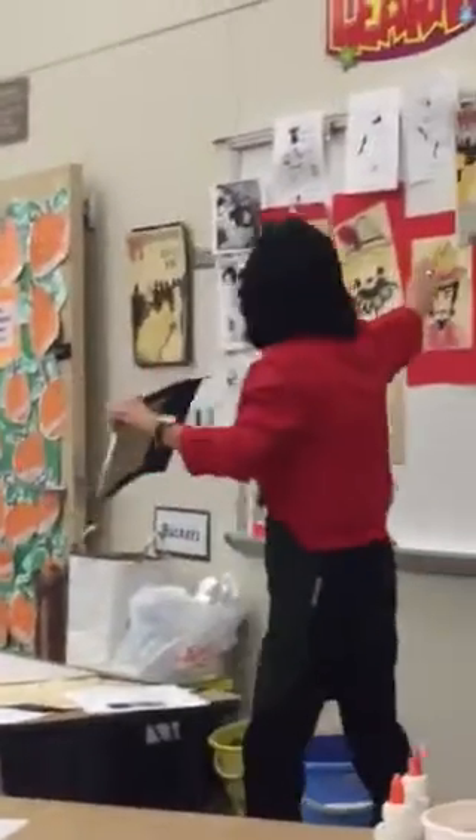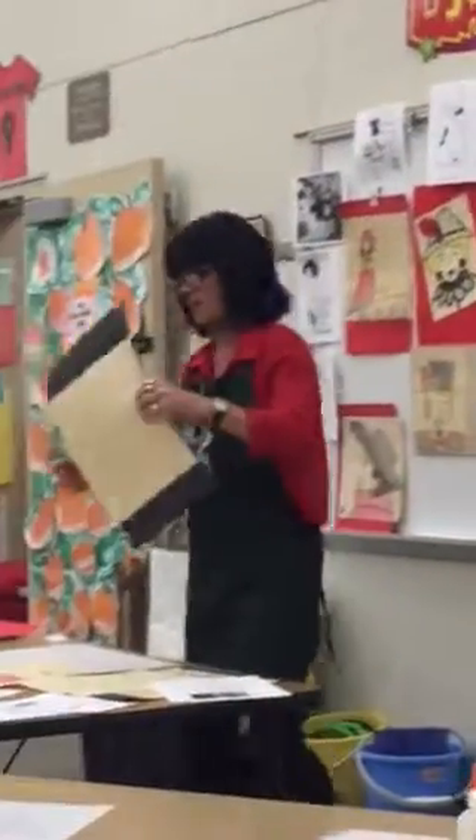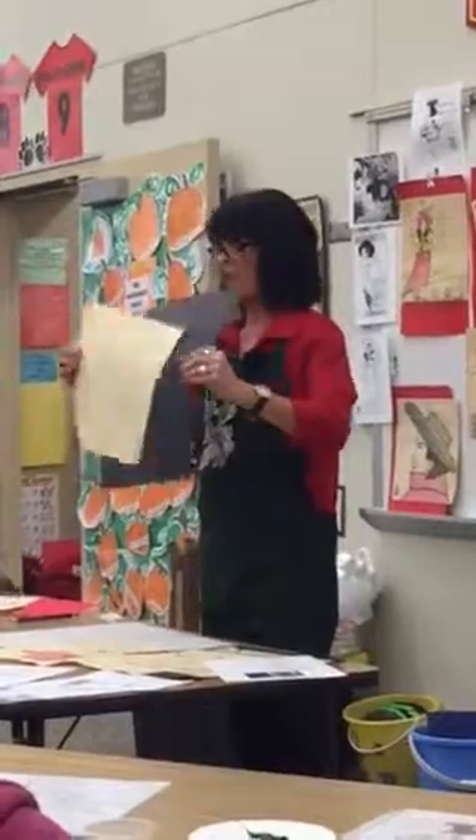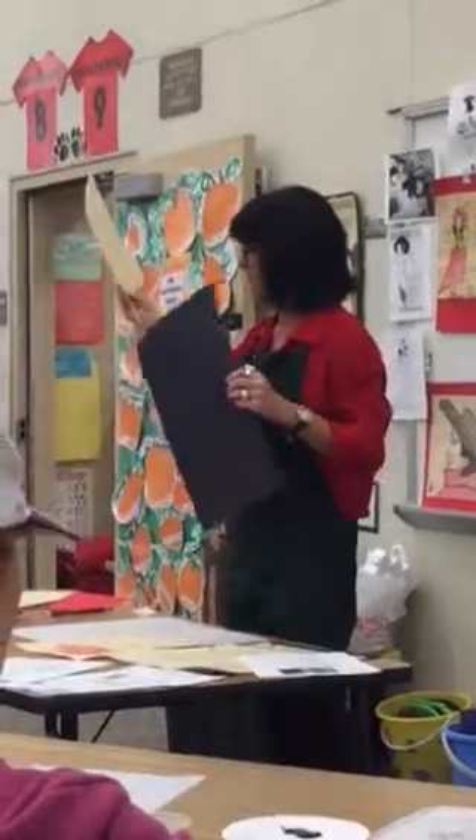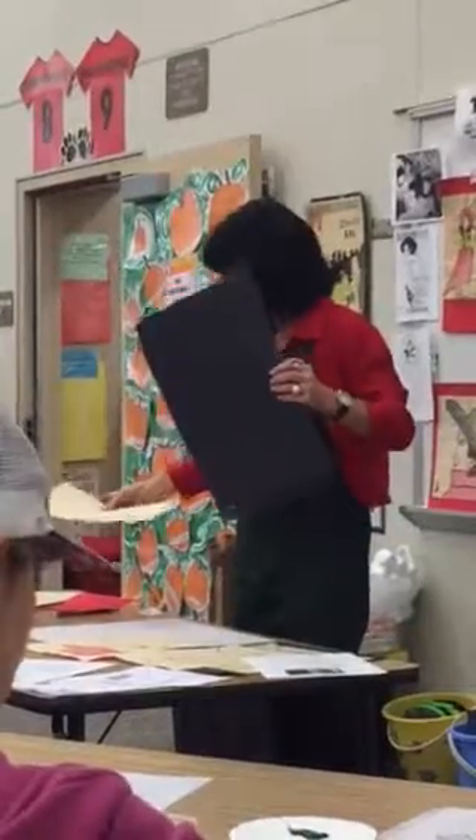Little guys are crayon all the way. They're going to start with crayon — they don't have the pencil. Once they get their drawing on there, their good crayon solid line, mount it to the background.